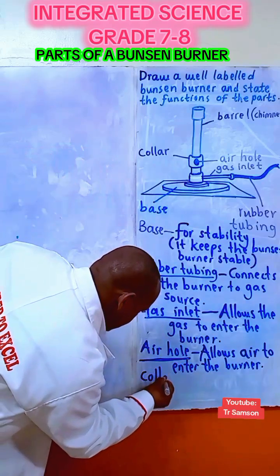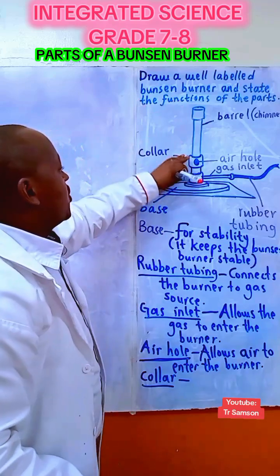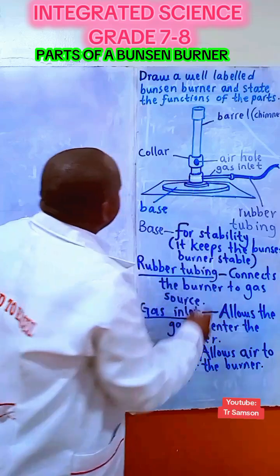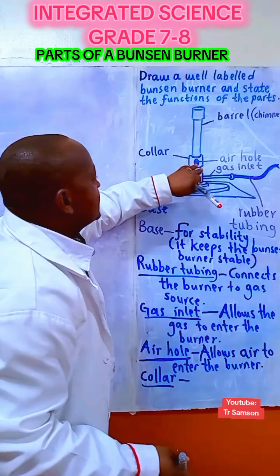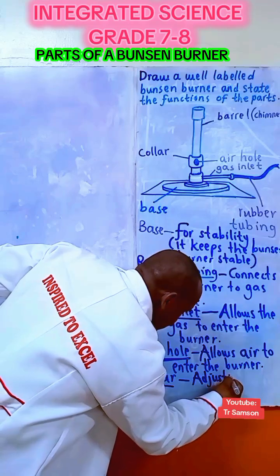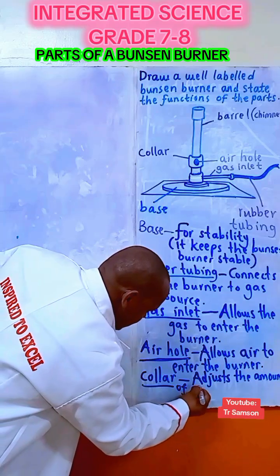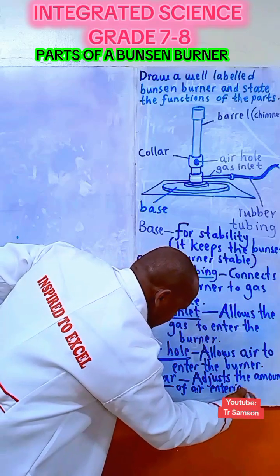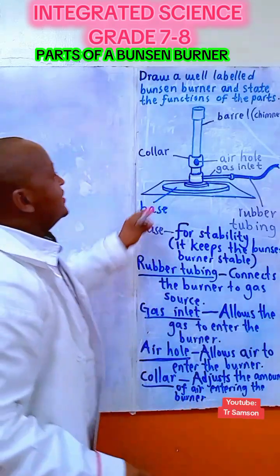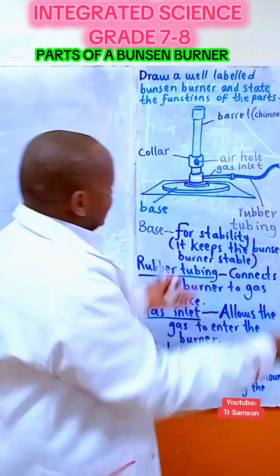Then we have the collar. The collar's work is to close the air hole or to regulate the amount of air entering the burner — it regulates or adjusts the amount of air entering the burner. And lastly, the chimney is where the gases mix and finally the flame is produced.